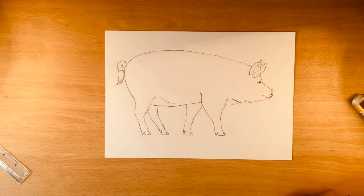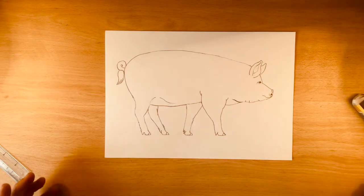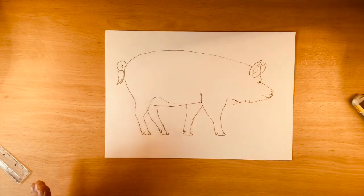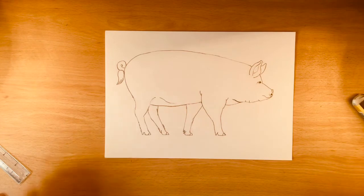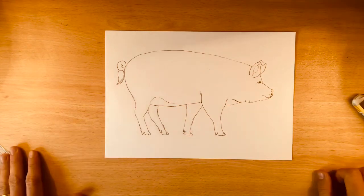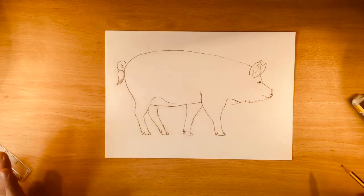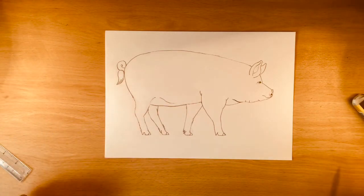We'll come back in a second if you want to attack shading. The other option at this point is you can just colour them in. So if you want a purple pig, feel free to draw yourself a purple pig. Stop the video now, enjoy the rest of your day, colour them in purple. Green, whatever — it's your pig. But if you want to do some shading with me, then we'll do that all together and we'll have a look at that in a little moment.